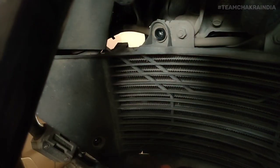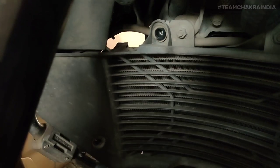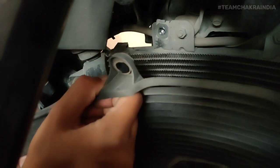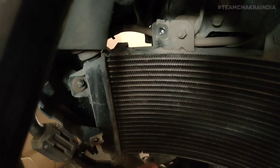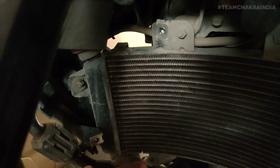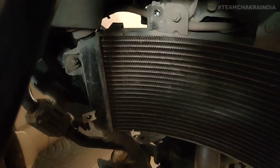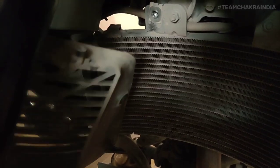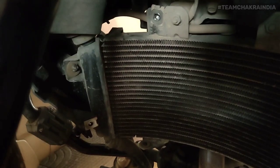This should come off now. Pull it from the top and there should be a lock on the lower side as well, if you can see. Let me change the angle a little — yeah, here. The radiator guard has two extensions, you can see, and it goes right over there.